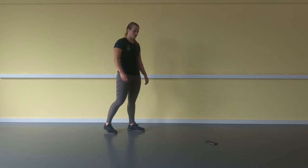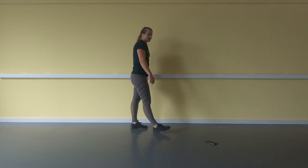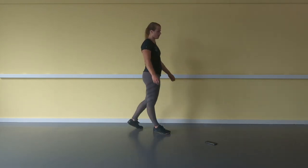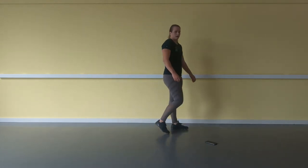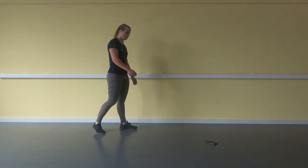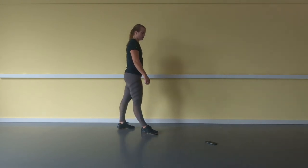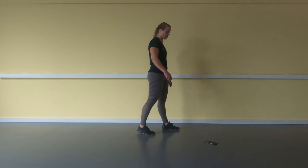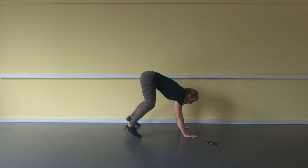Almost finished with the third round — only the burpees left. After that there's only one round left, so 6 more minutes. Keep doing the work, hold on! 10 seconds and then we go again — the burpees. 5, 4, 3, 2, 1, here we go.